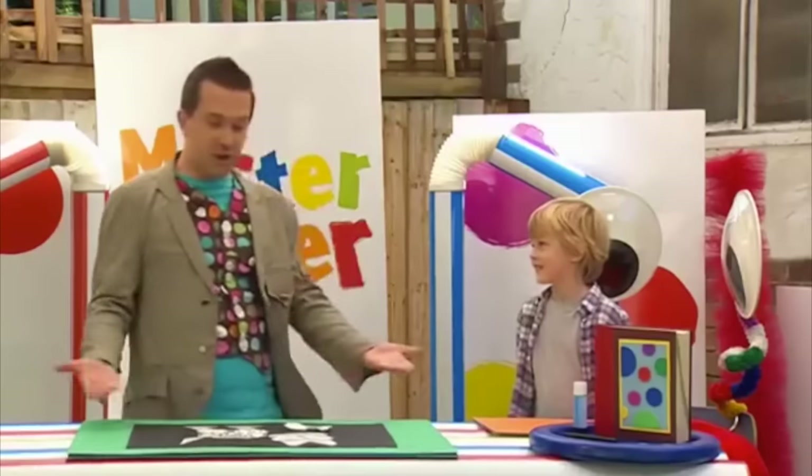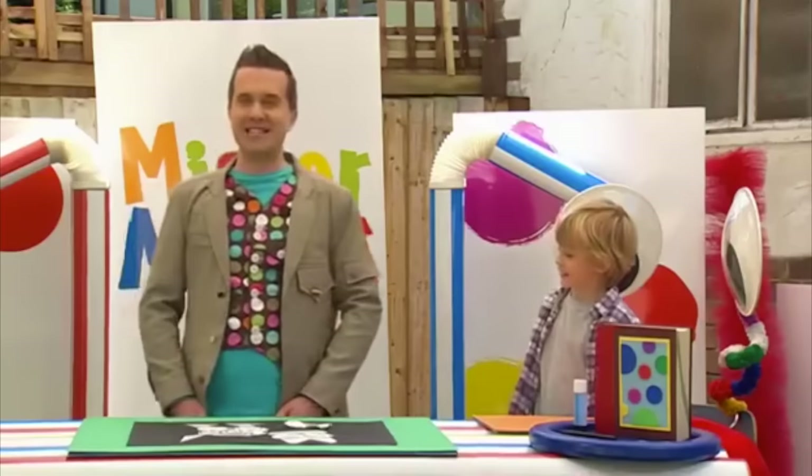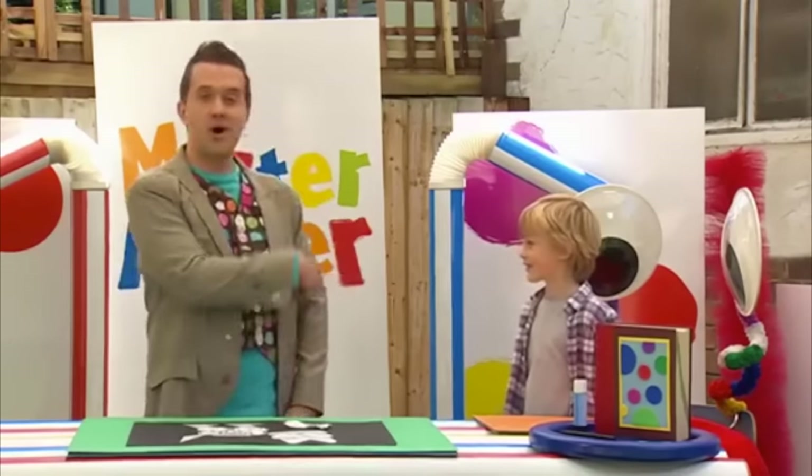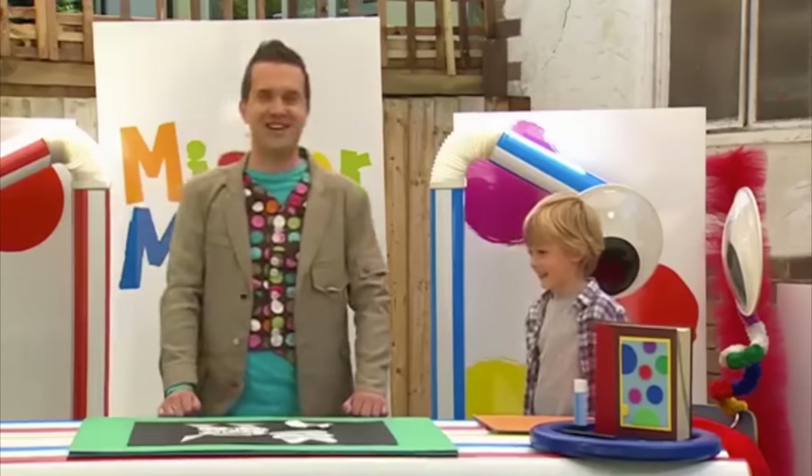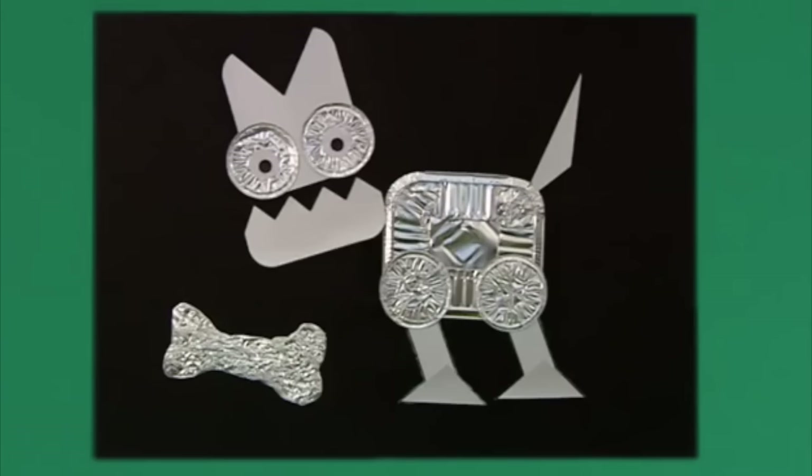Did you enjoy that then, Alex? Yeah. Brilliant. We made it. And now your home is where the art is. High five. Well done. Great stuff, Alex.